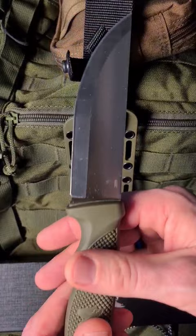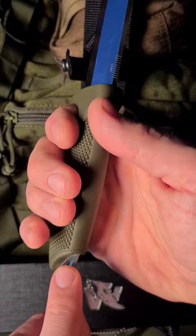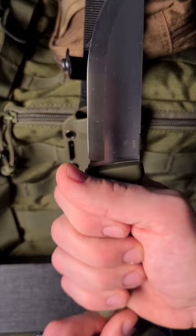The handle is a little bit small for my hands, and this is a little bit sharp. The spine here you can use to actually activate a fire steel very well, because it's very sharp.